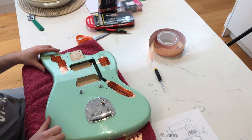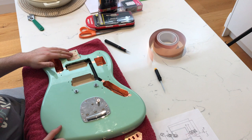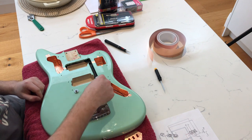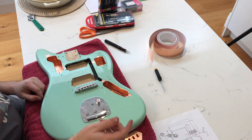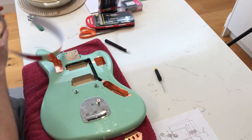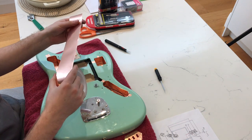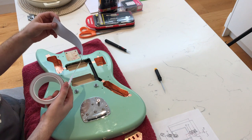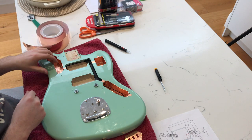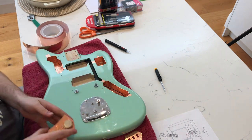Welcome back to my other office, aka the kitchen table. We've got all that routing done — looks really neat, really happy with that. Also got the bridge posts ready by drilling the holes bigger and putting them in. So now we can install our Tune-o-matic. And what I'm doing today here is shielding all the cavities with this copper tape. If you're going to use this, try and get ones that have the adhesive conductive as well, because otherwise you have to do a whole lot of extra soldering to make sure that everything is electronically connected.